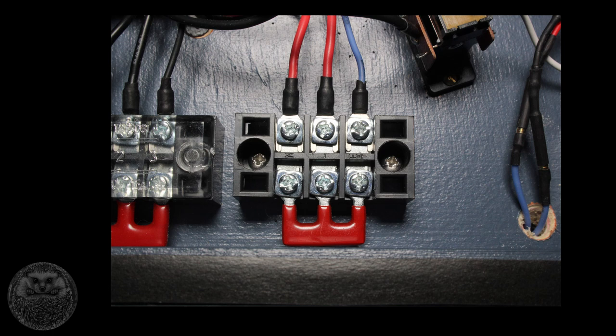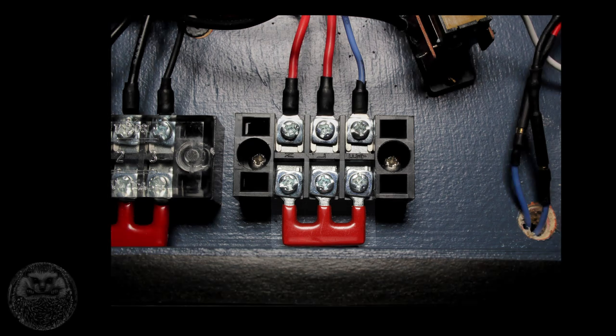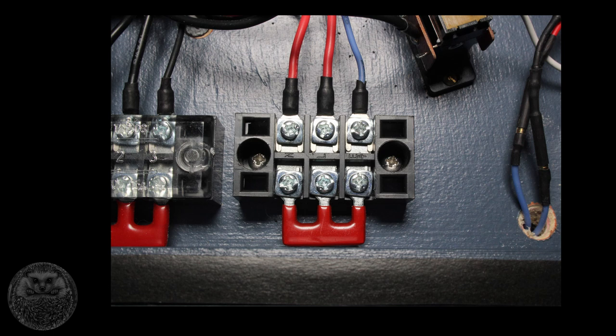For connecting all the dropper wires together, rather than trying to splice things and making a mess, I'm using terminal blocks. You can get them in different lengths from 2 to 20 or more connections, and in each row each corresponding pair is connected to one another. To link everything together you can use little clips that bolt in, and for your actual wires you use spade clips that you solder or crimp on — giving you a neat, bolt-on bolt-off solution that's easy to service.